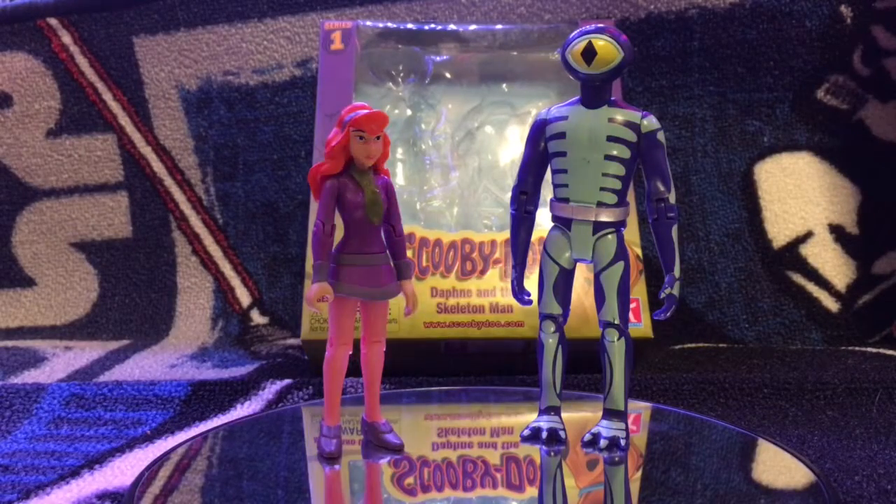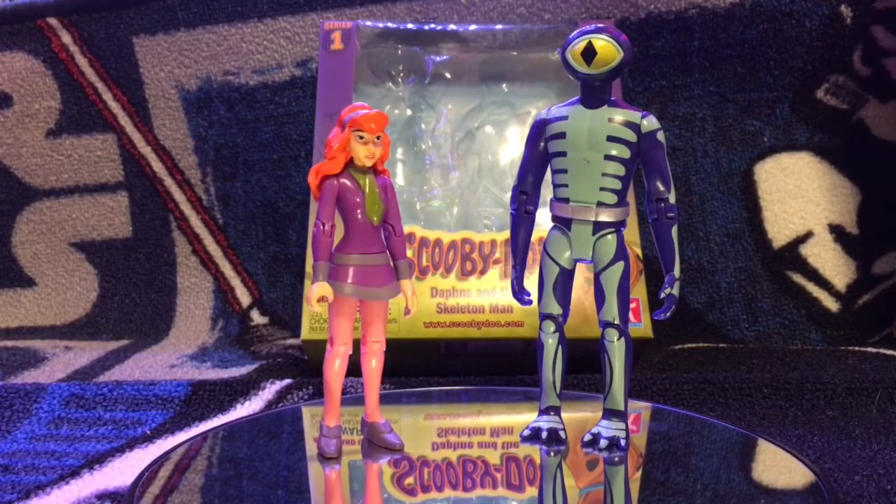Hello. Welcome to my review. Today we're reviewing Character Brand Daphne and the Skeleton Man from the Scooby-Doo series. This is Series One. They just came out at Walmart from what I've seen.